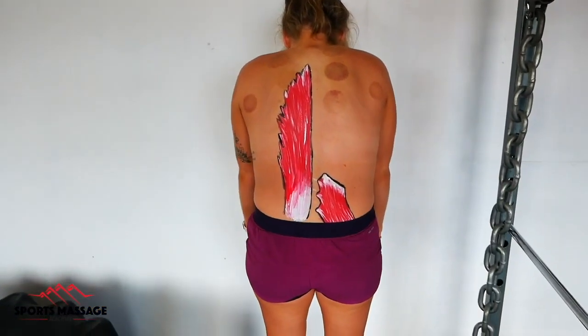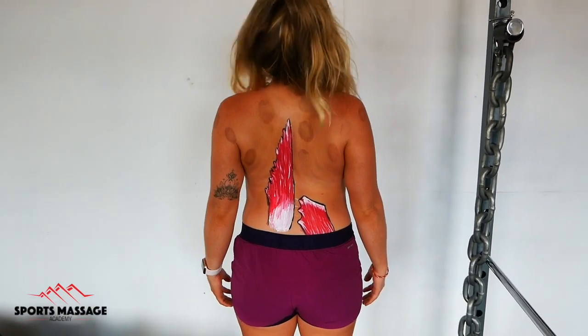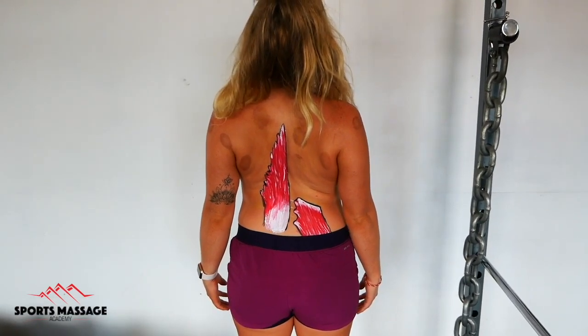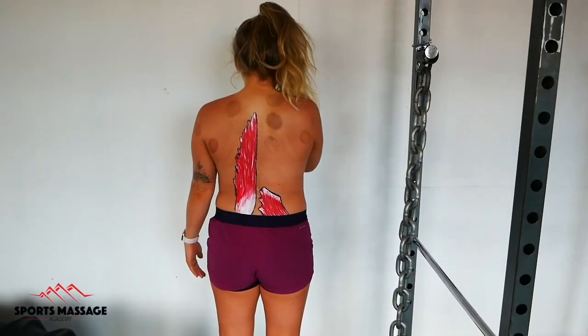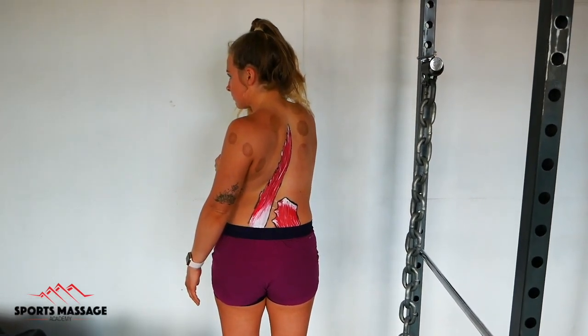And then we have the showcase of movements of the erector spinae, so they will take us into extension and hyperextension and also into rotation. I hope that you enjoyed this video — thanks for watching.